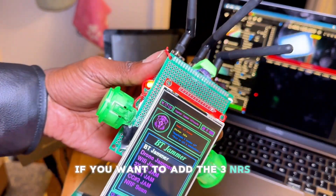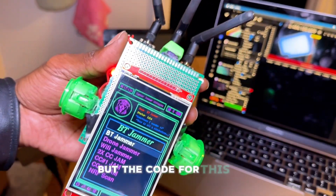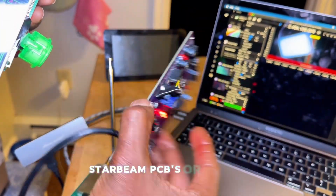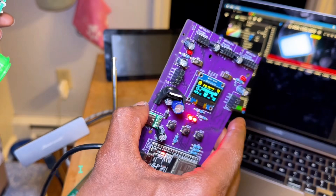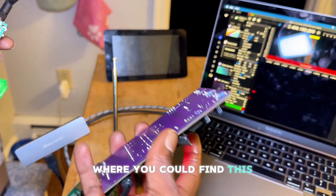If you want to add three NRFs, there is code for that on my GitHub. The code for this version is still exclusive. If you want the Starbeam PCBs or their code, you can check the link in my bio. If you have issues setting it up, I'm always available to help, or you can check out the Hacker Hardware Academy where you can find this and a lot of other cool stuff.